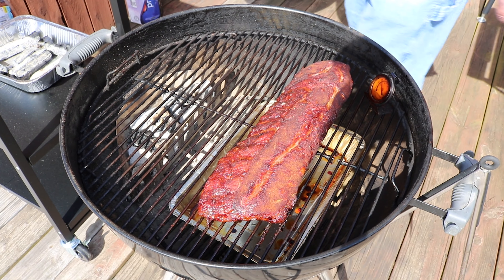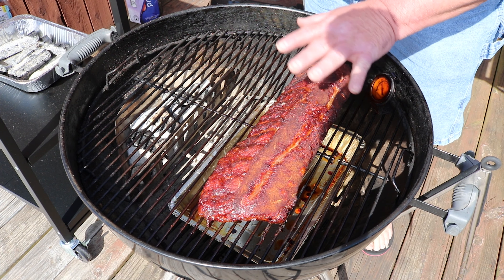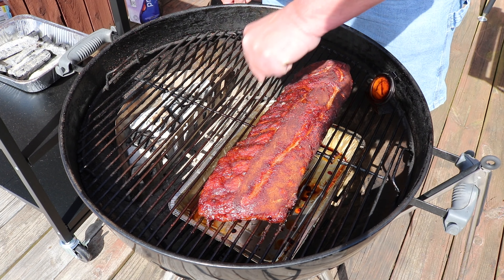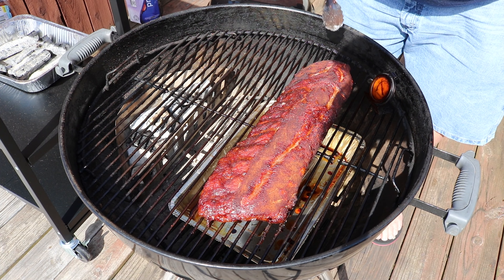We are three hours in. I like everything I see. I'm getting a little pullback on the bone over here, so I'm going to go ahead and wrap these — get them all tendered up, as we say in Kentucky.